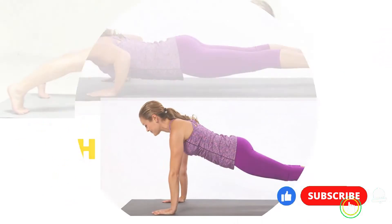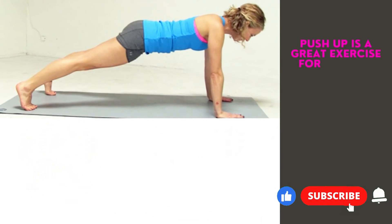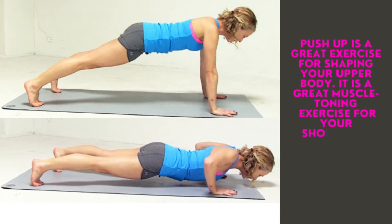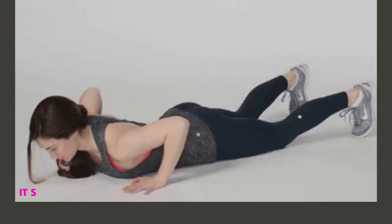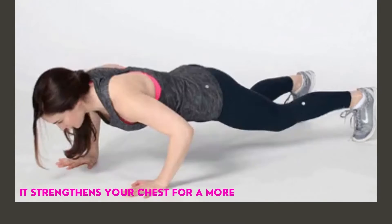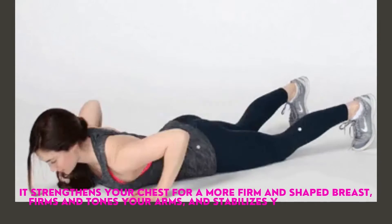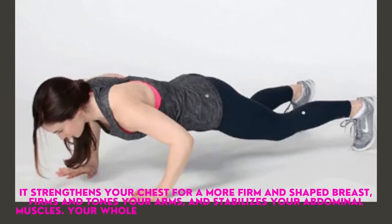Push-up. The push-up is a great exercise for shaping your upper body. It is a great muscle-toning exercise for your shoulders, chest, triceps, biceps, and upper back muscles. It strengthens your chest for a more firm and shaped breast, firms and tones your arms, and stabilizes your abdominal muscles.